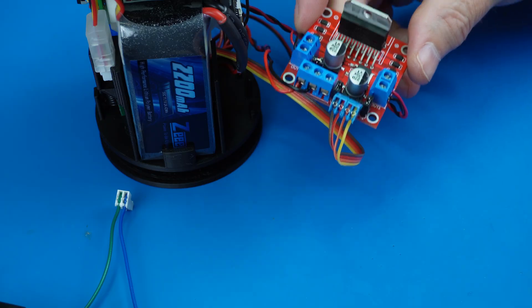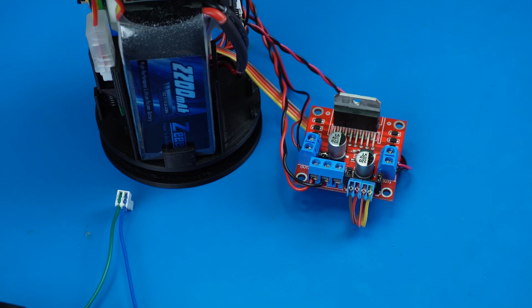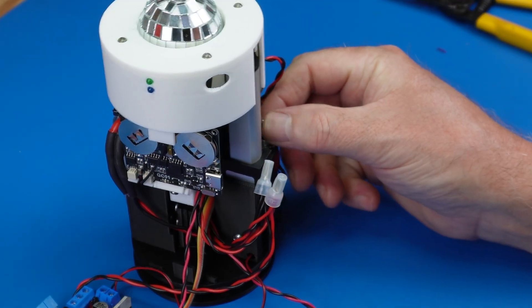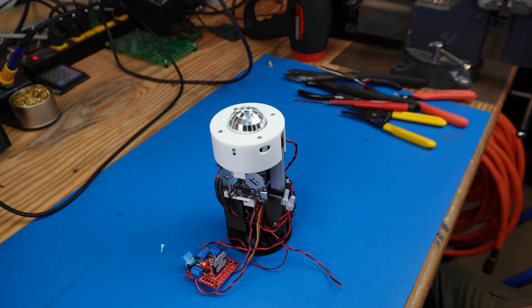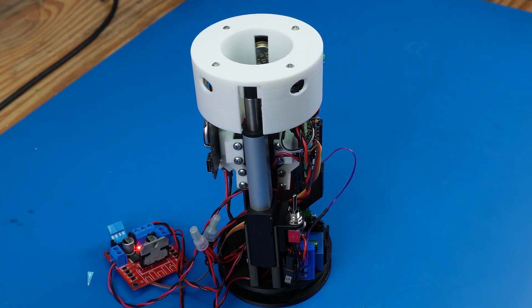Here's the motor driver circuit board. Controlled by input signals from the microcontroller, it operates the actuator that moves the mechanism up and down, and the motor that raises and lowers the disco ball.